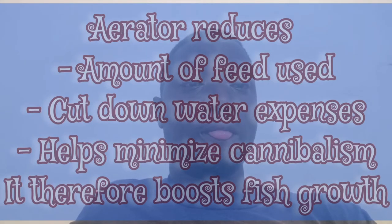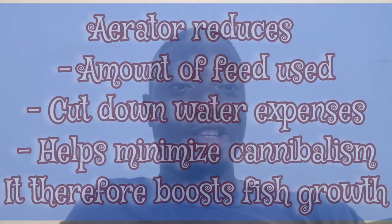Very soon I'm going to be inviting an expert on this aeration pump to enlighten us more. But what I know about this aerator — some people call it aeration pump, some people call it oxygen pump — it's just to increase the air level of whatever you are using it for. Part of its usefulness is that it enhances the growth of your fries, the fingerlings, the juveniles, even your grow-out fishes. And if you are using an aerator, it will also help you reduce the amount of feed you give your fishes, yet they will still grow faster than normal.